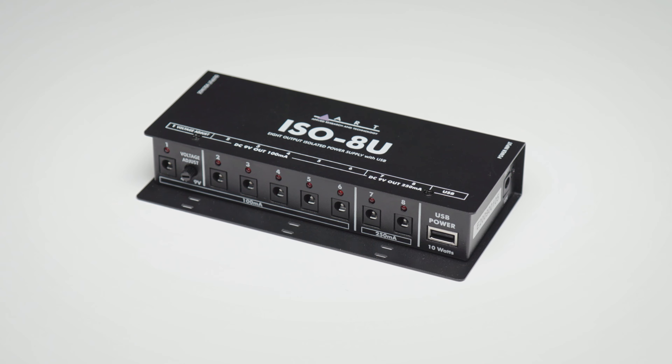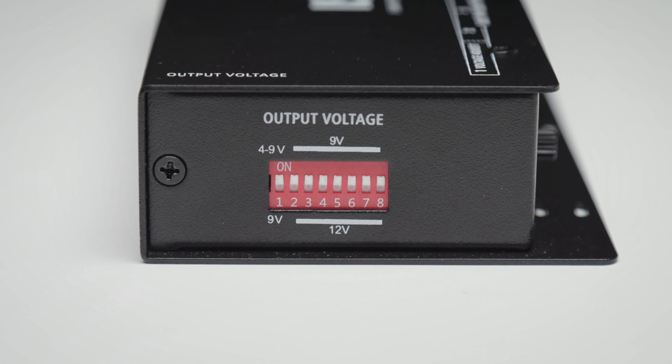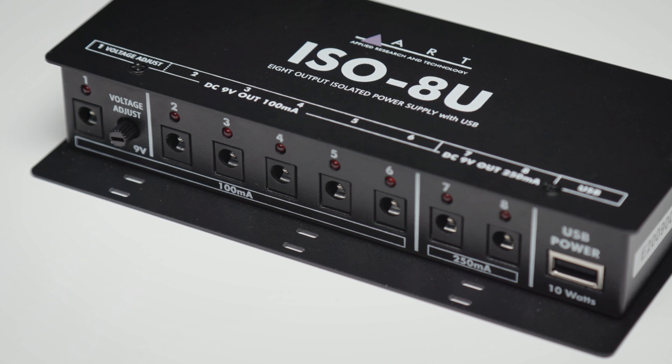Each of the 8 isolated DC outputs has a voltage dip switch on the side of the unit. Output 1 can be set to either 9 volts or to sag. Sag is a neat option that allows you to vary the output voltage anywhere between 4 and 9 volts, and you do this via the voltage adjust pot on the front panel.